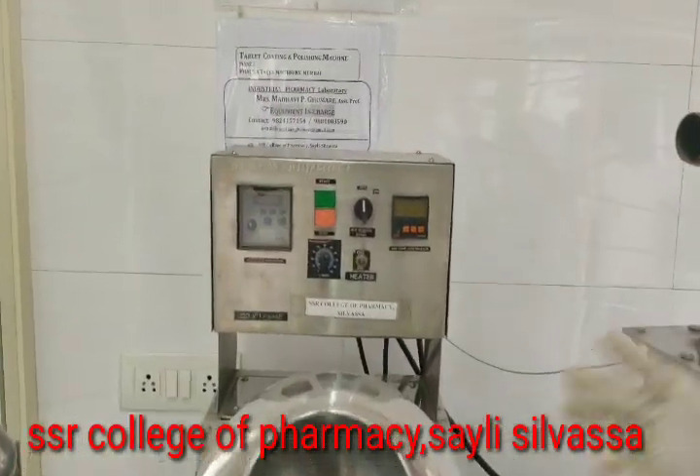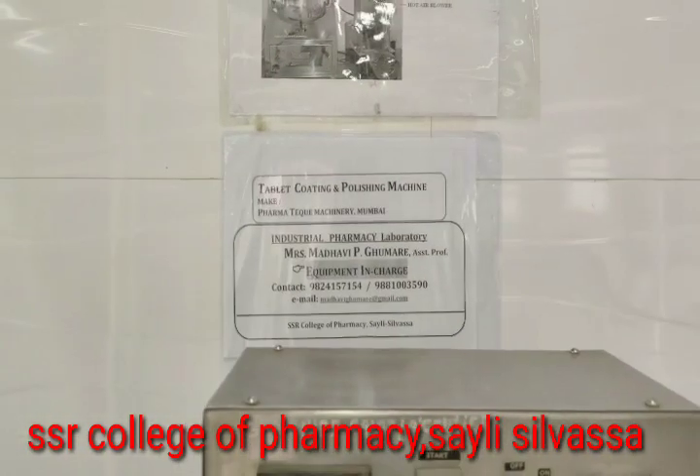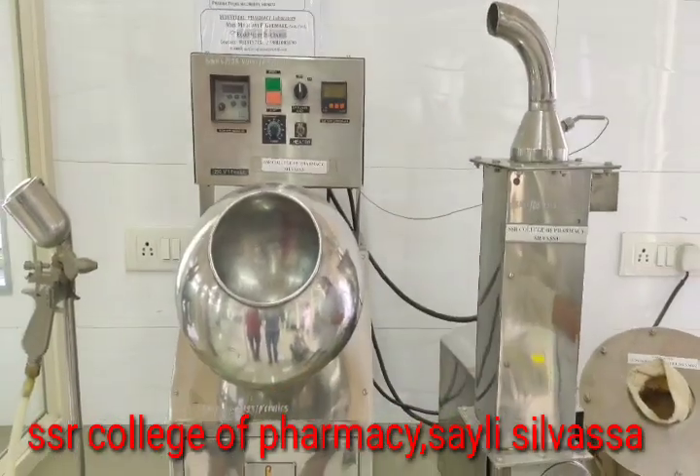This is equipment from Pharma Tech Machinery, Mumbai. This equipment has two modes: one is tablet coating and another is polishing.